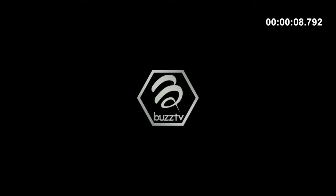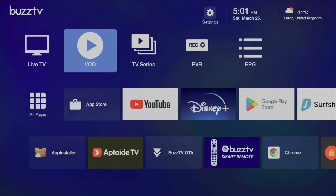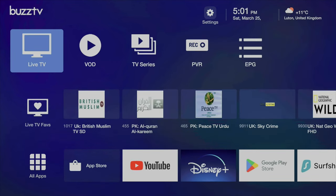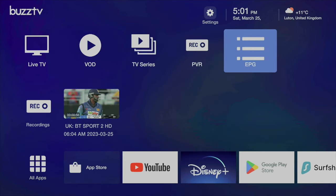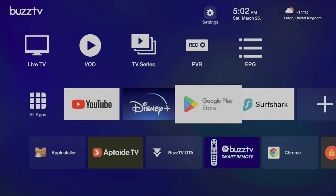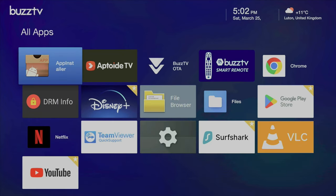I ran a boot-up speed test and this TV box took 34 seconds to fully load the home screen from a cold start. This is full Android 11 with Buzz TV's latest skin on top. The interface is heavily designed with internet TV services in mind. At the top you've got your settings and server settings where you can log in to your internet TV services. The top categories include live TV, VOD, TV series, and PVR function — so you can record any live program directly to internal storage with EPG function. There's also a row of icons for your favorite apps which you can customize.